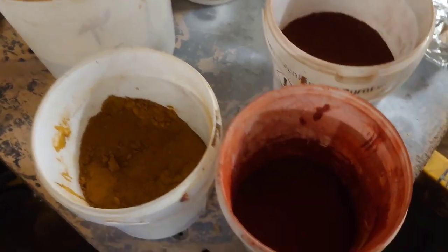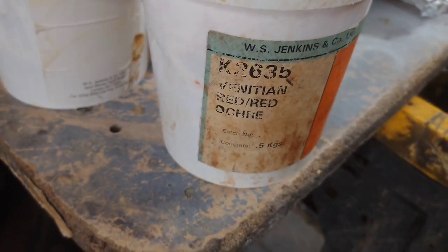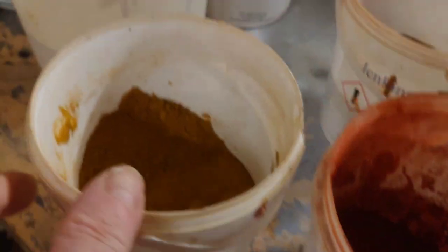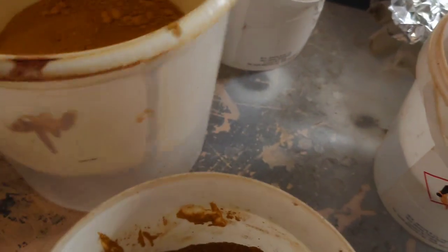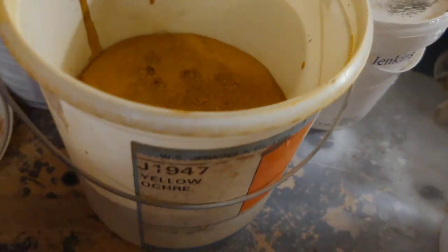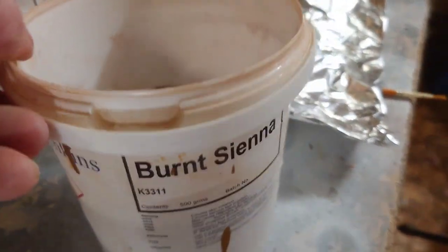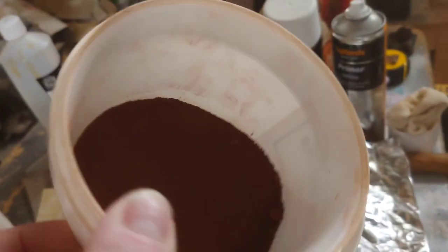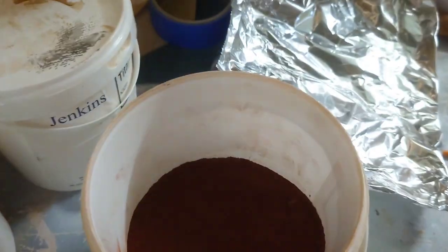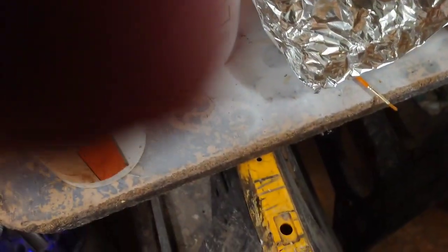These are the colours we'll be using: this is Venetian red ochre, this one is raw sienna — these are powders called earth pigments — and this one is yellow ochre, and then this one is burnt sienna, which is a reddy colour. I use a bit of tin foil as a paint palette.